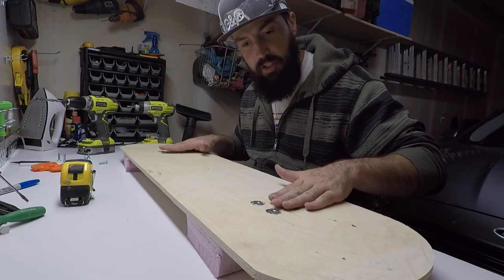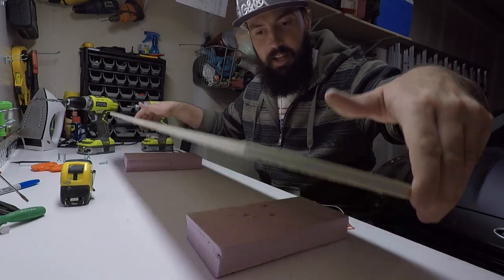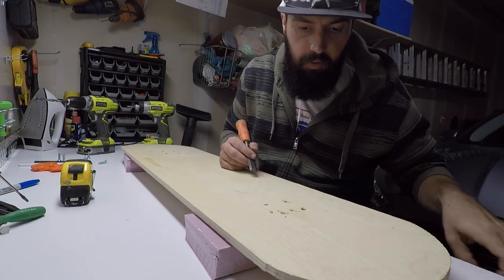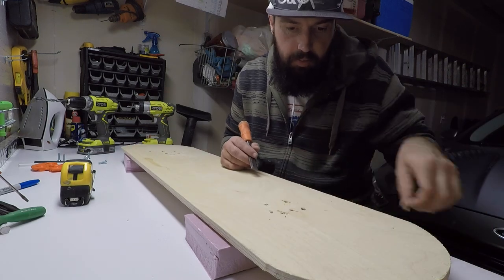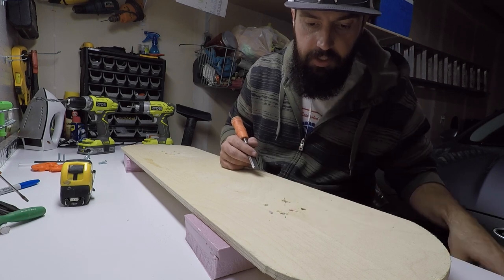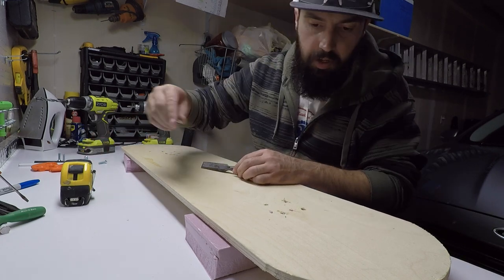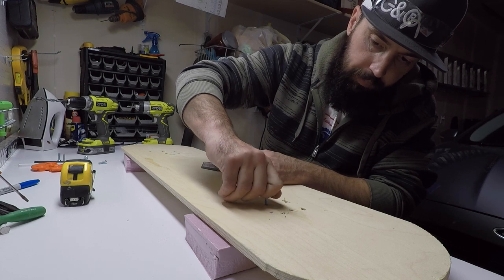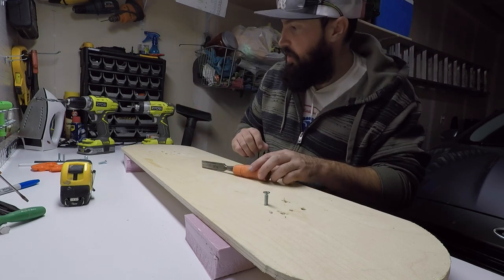Just double check — make sure it's all flat on that side, and that's going to be your base side. Now that we've got it flipped over, we're going to start trying to clear these little pockets out for our T-nuts so our machine screws can freely get into it, just like that. Perfect.